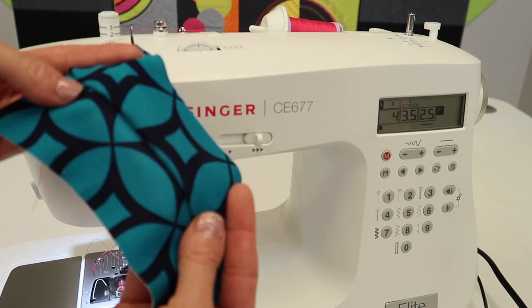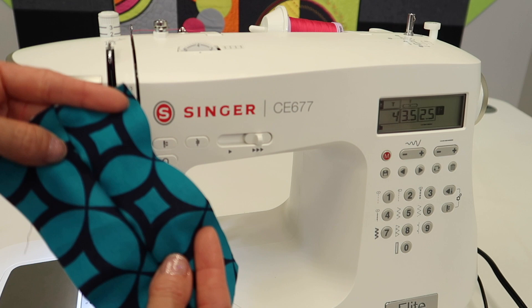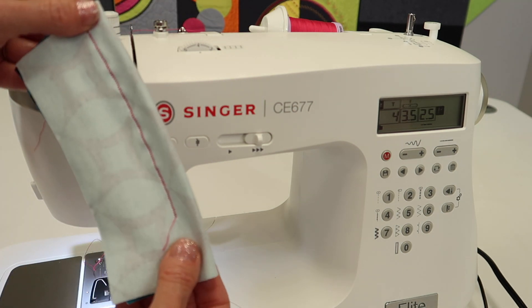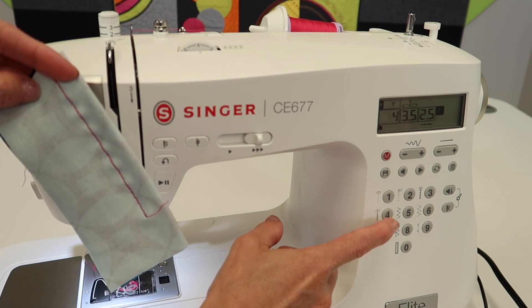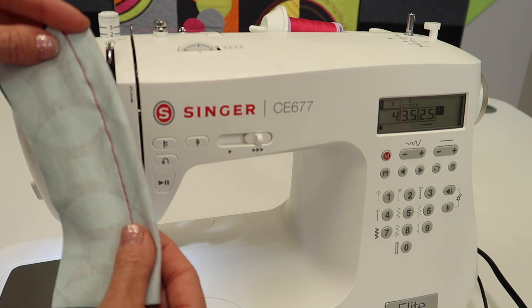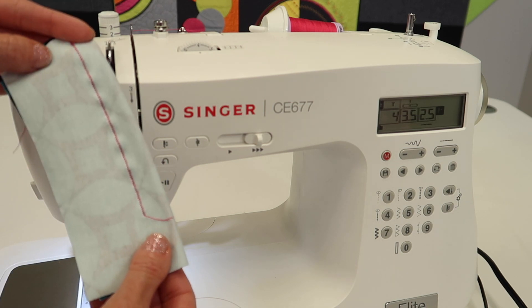For example, you can put it over your head — it stretches and then comes back. You have stretch no matter which way you're wearing the fabric. Just know that stretch stitch number four is the best one. Go ahead and try it out so you know what to expect and know that it's in your machine.